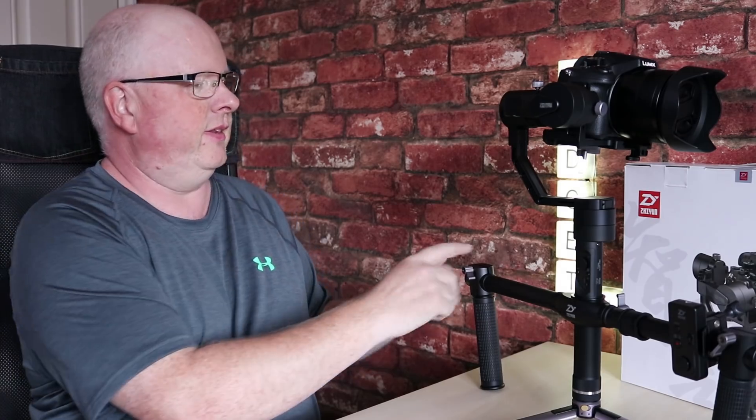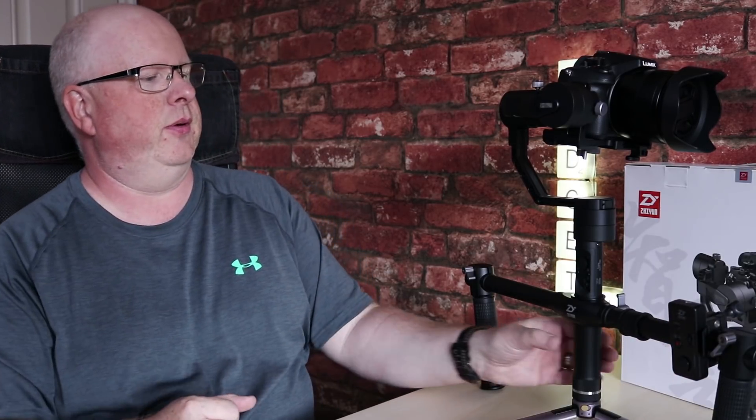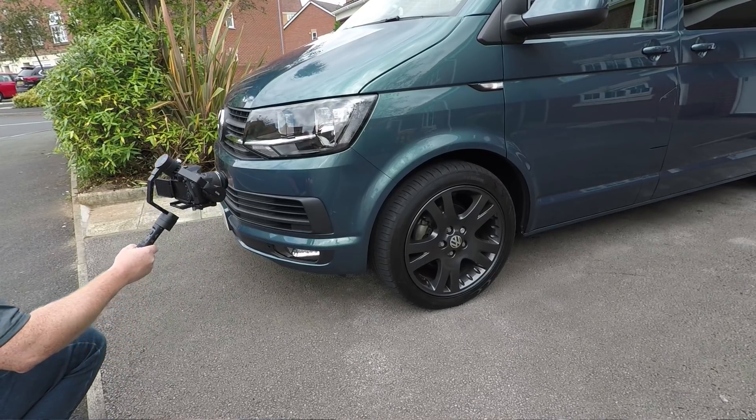Now the second thing I want to point out is this arm — this handheld arm is a separate thing I purchased, and this remote controller is another separate thing I purchased. So if you're just holding it on the actual gimbal itself it would just be this arm here.